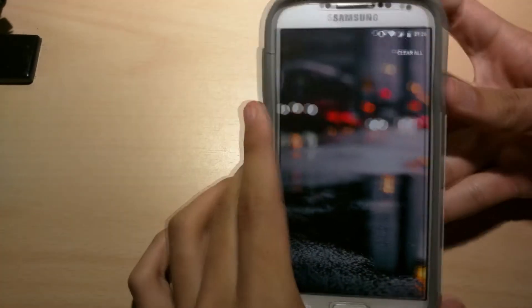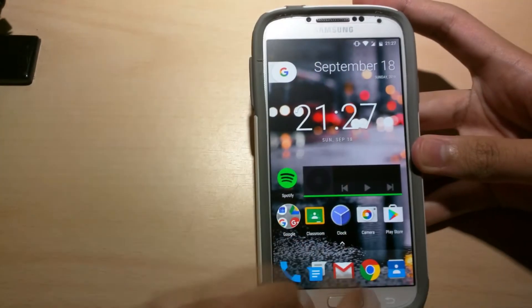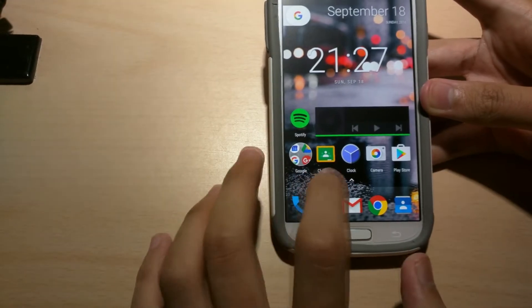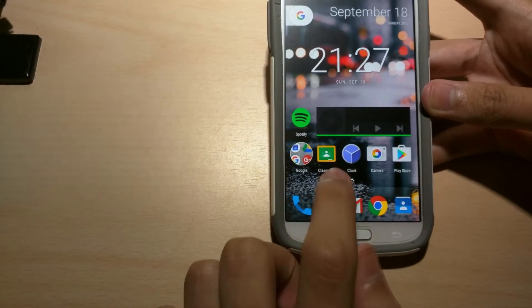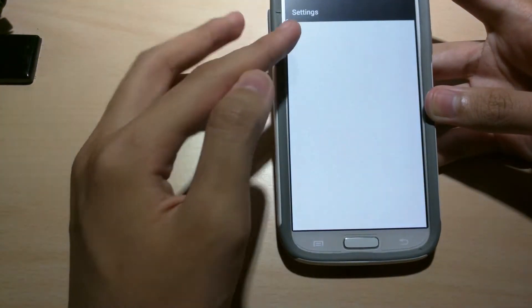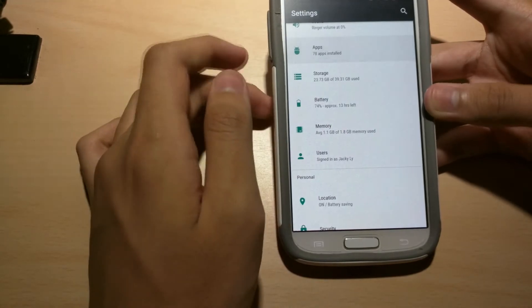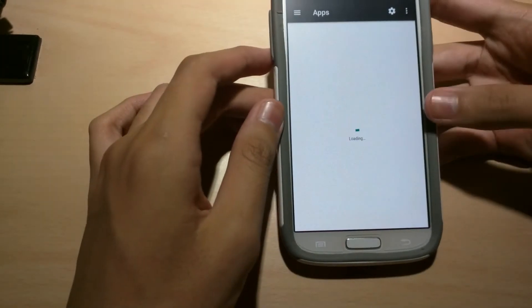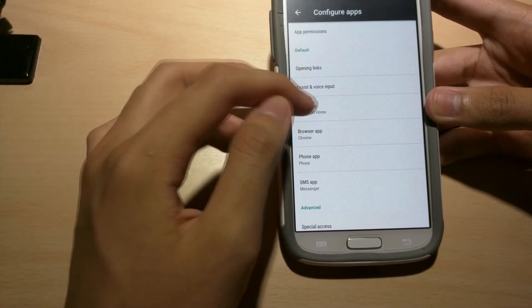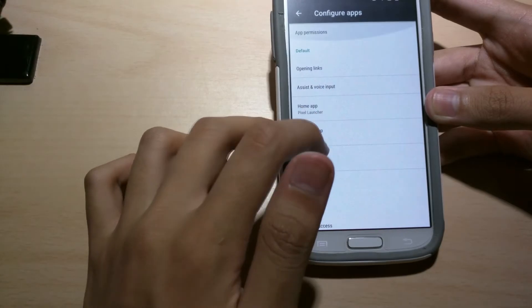After you're done, reboot your device. When you come back up, you should see when you click the home button a prompt — complete action using — select Pixel Launcher, always. And you should get this. Or if you missed that and accidentally clicked your old launcher, go to Settings, Apps, Home App, and click Pixel Launcher. There you go — now you've got it.